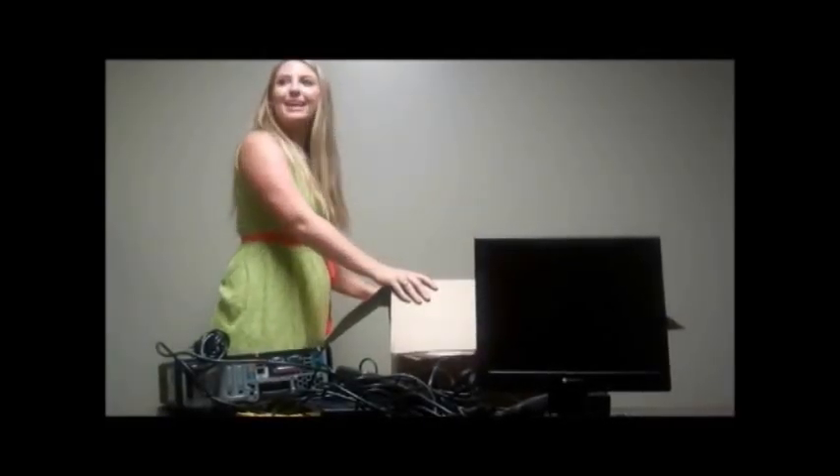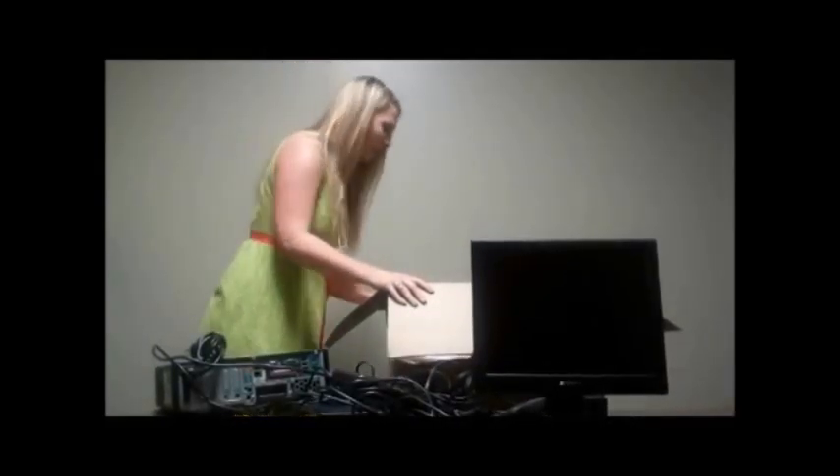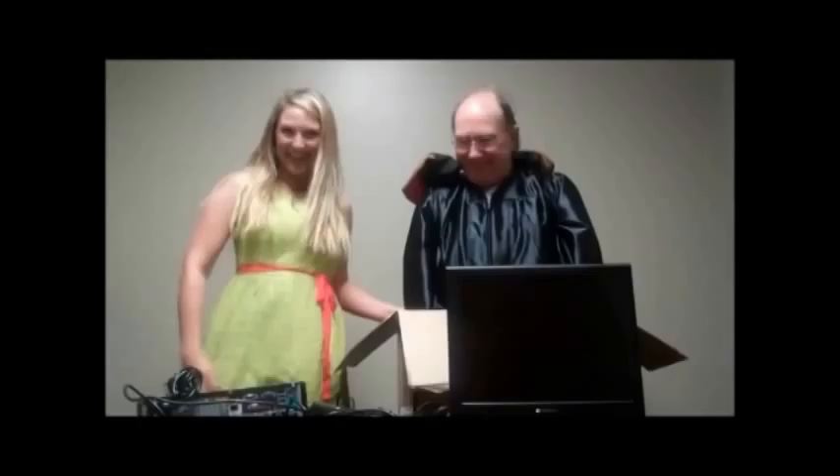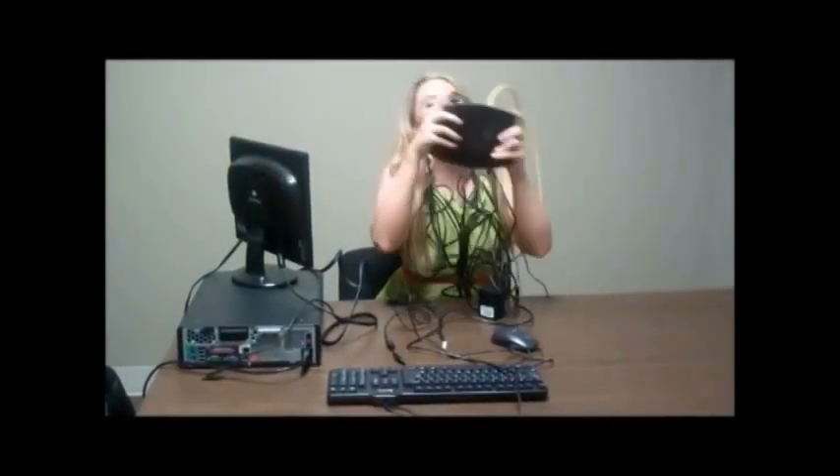Now how am I going to get any help doing this? I think I forgot something. Oh — my own personal wizard! Wizard guy, are you going to help me set up my new computer? I am. Perfect. I love my new computer. I feel like the princess.